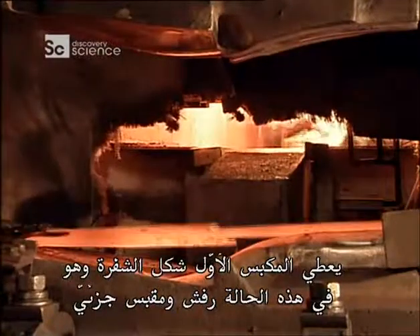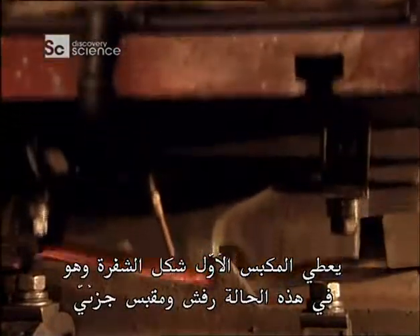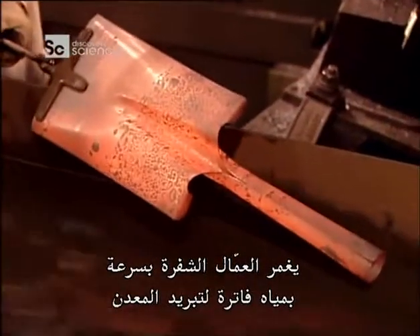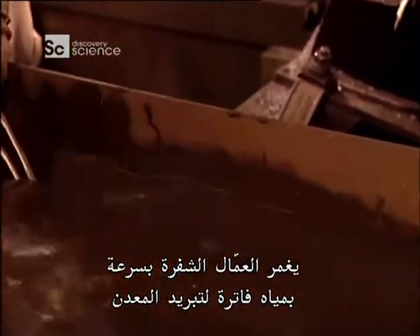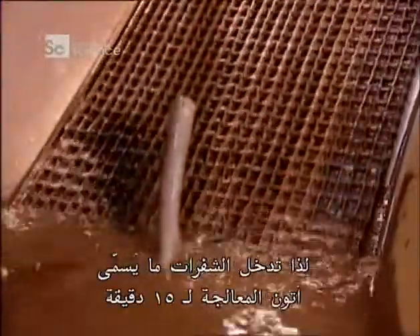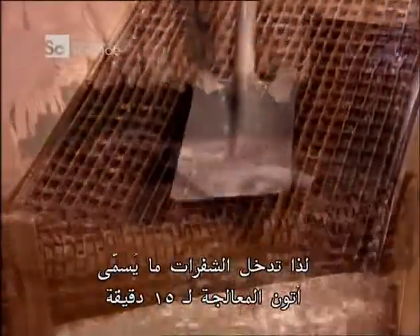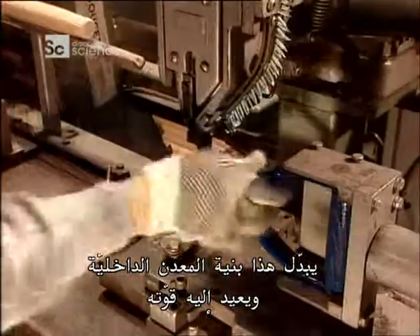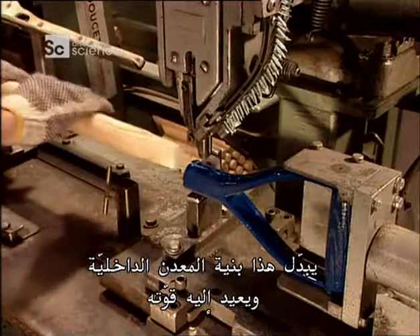The first press forms the blade — in this case, a shovel and a partial socket. The second press closes the socket. Workers quickly submerge the blade in lukewarm water to cool the metal down. By now the steel is extremely brittle, so the blades go into what's called a tempering furnace for 15 minutes. This alters the metal's internal structure, restoring its strength.